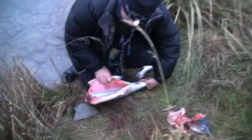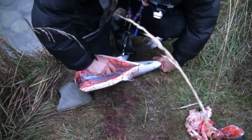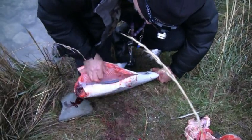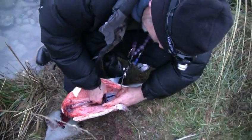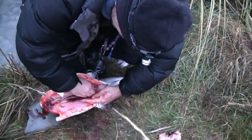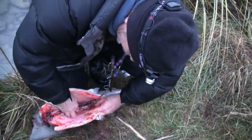Right down the centre of the fish we've got what's called the kidney. I would normally cut down the middle of that with my knife, and then you can do it with a spoon if you don't like doing it with your fingers. But I've caught too many fish so it doesn't bother me — I just rub my fingers down there and that cleans out the kidney.